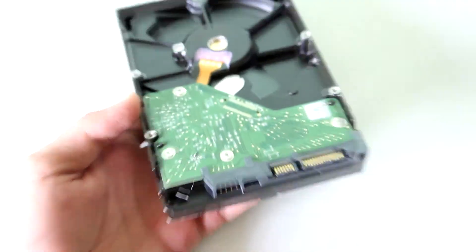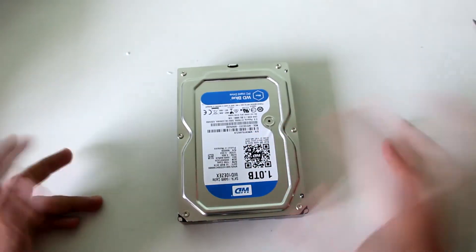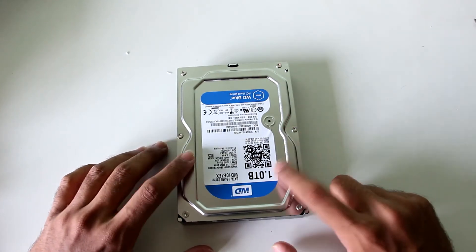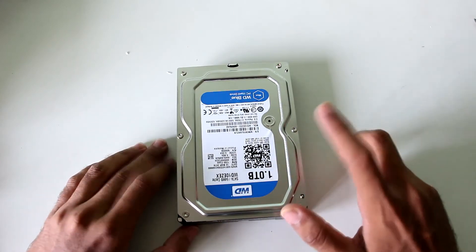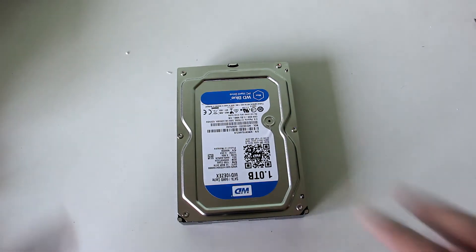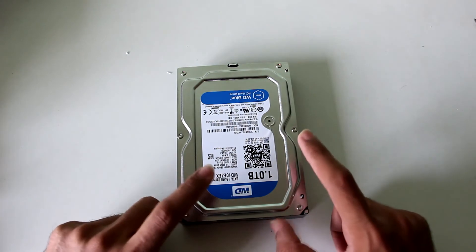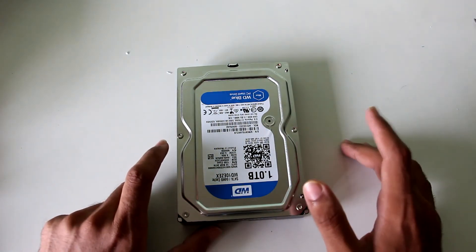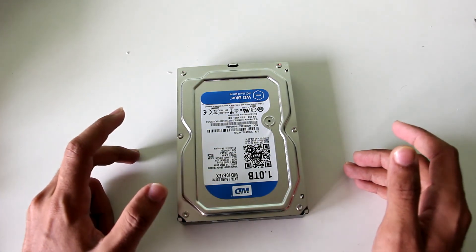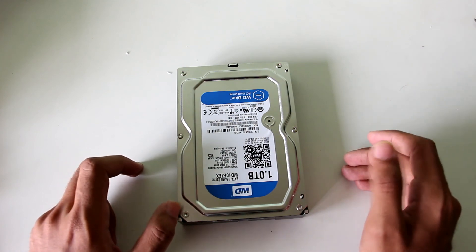That's pretty much it for this video. If you want the specs or benchmarks for this hard disk, hit me up on Twitter and I'll post them for you. Don't forget to hit the like button if you liked this video. I'll be reviewing this hard disk pretty soon, so subscribe to my main channel — linked in the description below — and this secondary channel is for unboxing only.